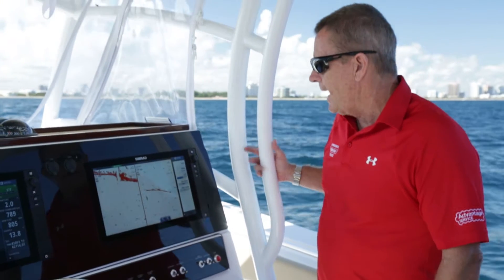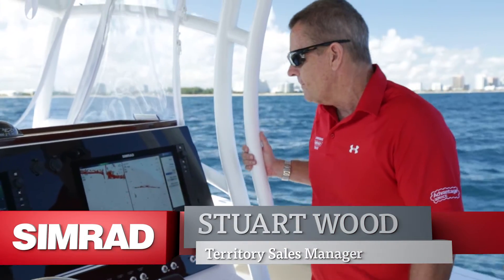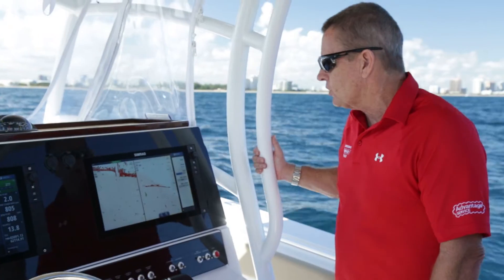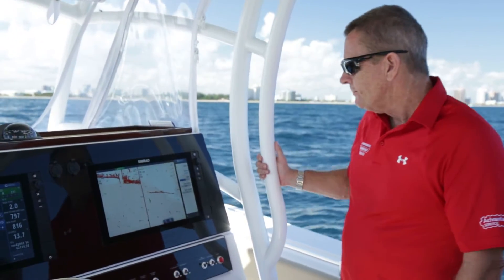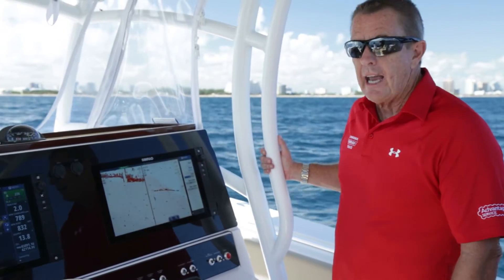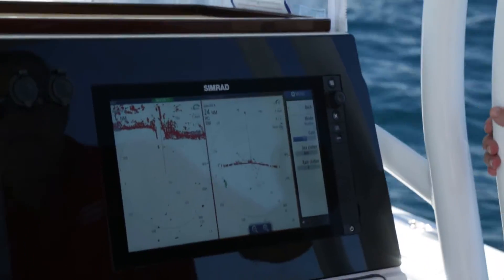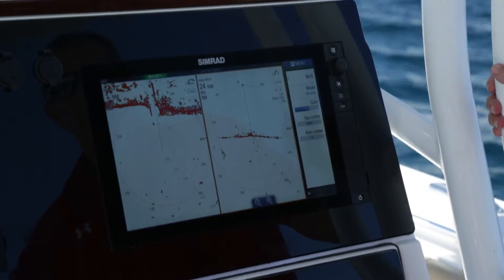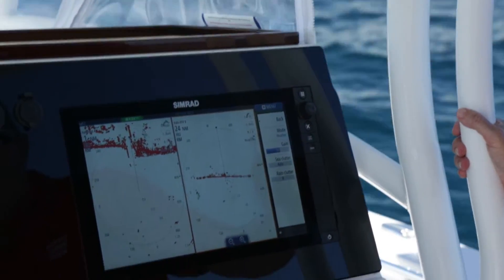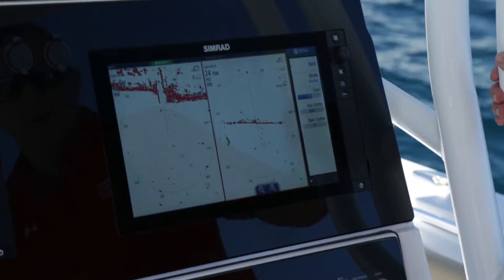What we're looking at today is the Halo 4 radar, and we have it in split screen dual range mode. The cool part about split screen dual range is it's like having two radars in one radar. On the left hand side of the screen, I'm in a one nautical mile range and I'm in harbour mode, which gives a much more defined target resolution.